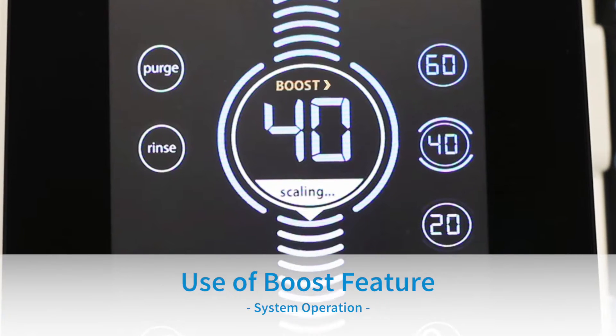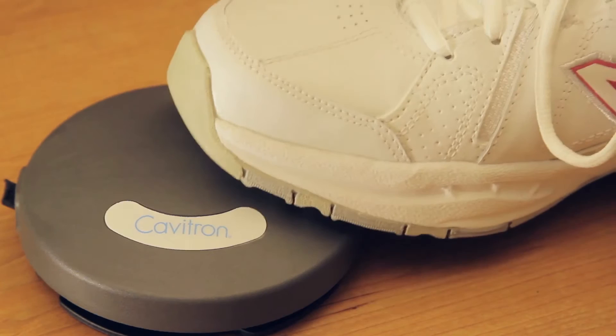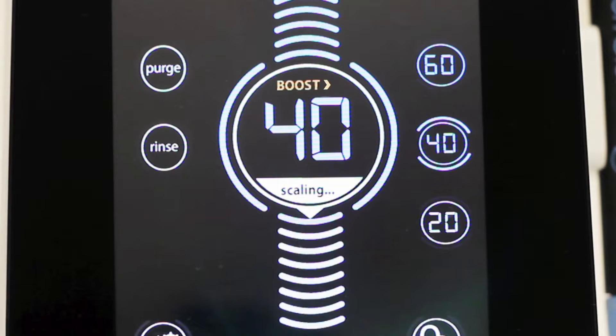Use of boost feature: The boost feature provides a temporary increase in ultrasonic scaling power for quick removal of tenacious calculus without actually touching the unit. Boost is activated by fully depressing the tap-on foot pedal to the second position. When boost is activated, the boost icon will illuminate on the power level bubble. Boost will remain on as long as the clinician has the foot pedal pressed all the way down. To deactivate boost, release the tap-on foot pedal to the first position.